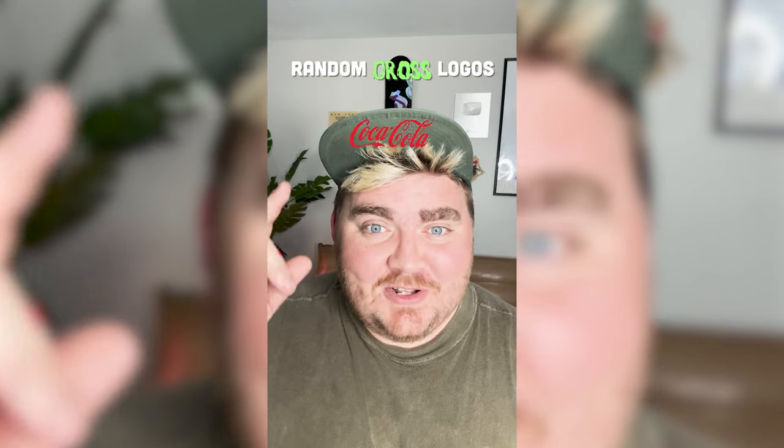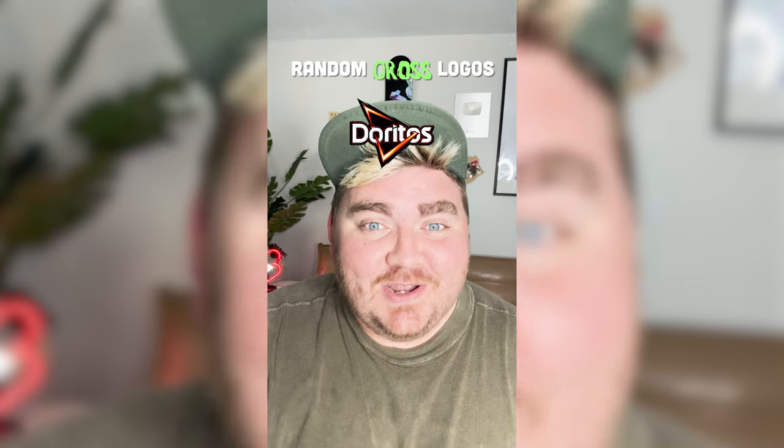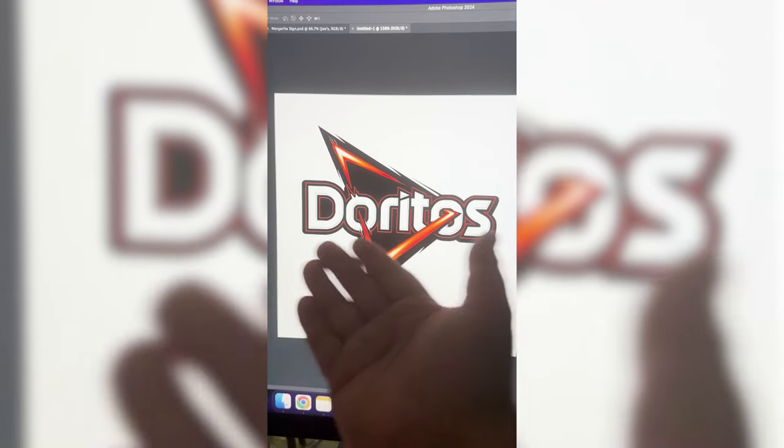Whichever logo this filter lands on, I'm gonna give it a gross redesign. Okay, Doritos! Let's go. Here's my idea for this one: Diarritos.